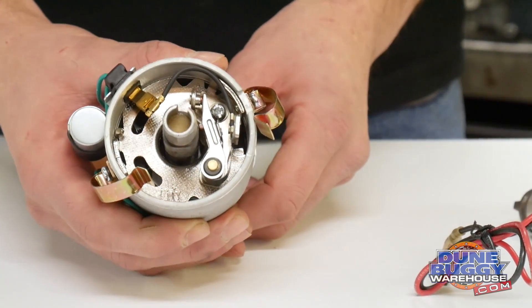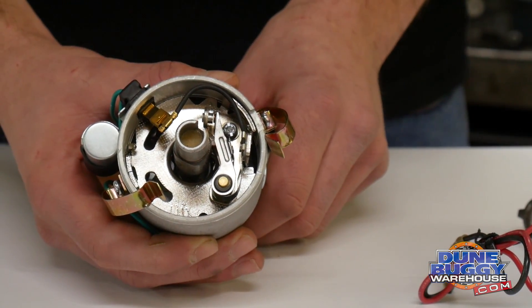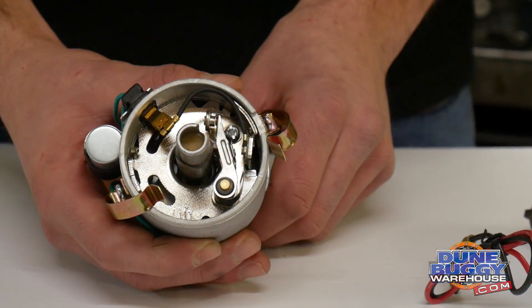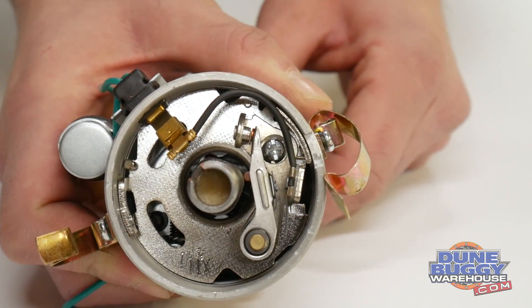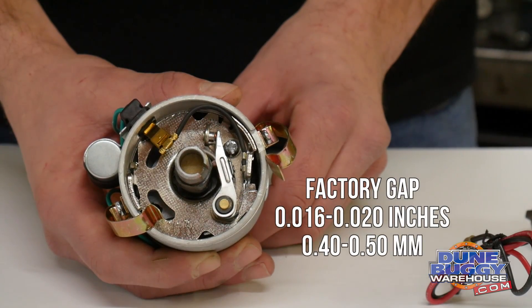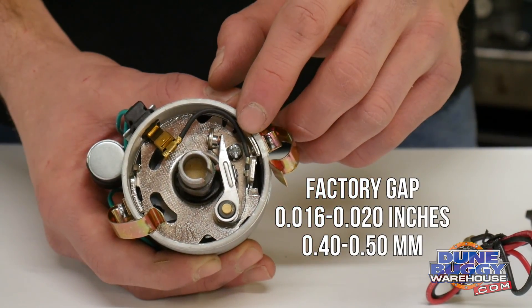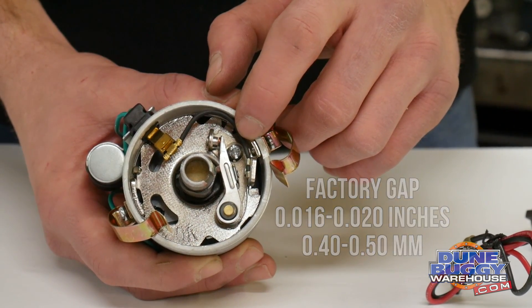I'm holding a distributor with points in it. It's a mechanical assembly that tells the distributor when to fire based on when this cam lobe opens these points. Factory gap is 16 thousandths for points and it can be adjusted through the Phillips head screw that's on the base plate of the distributor.